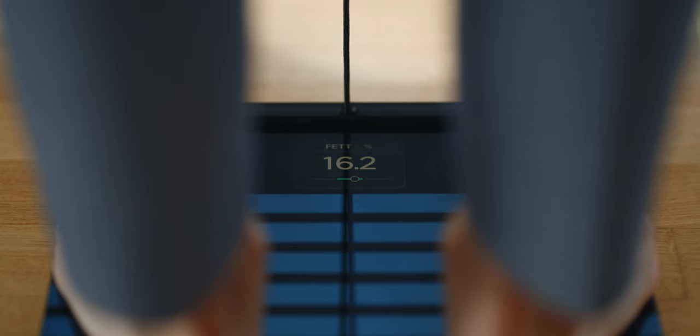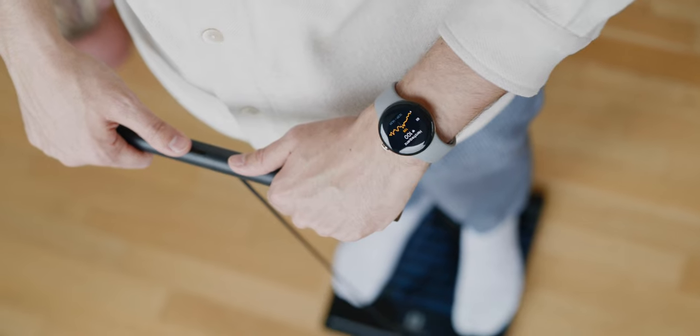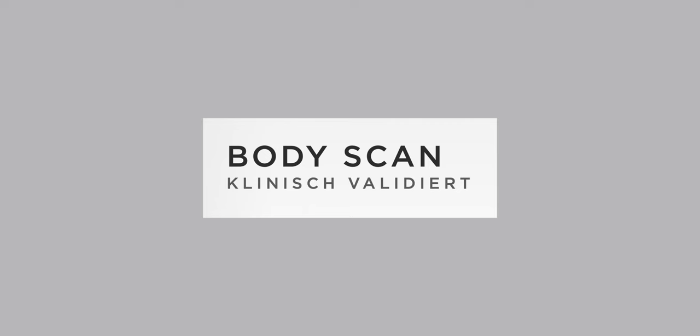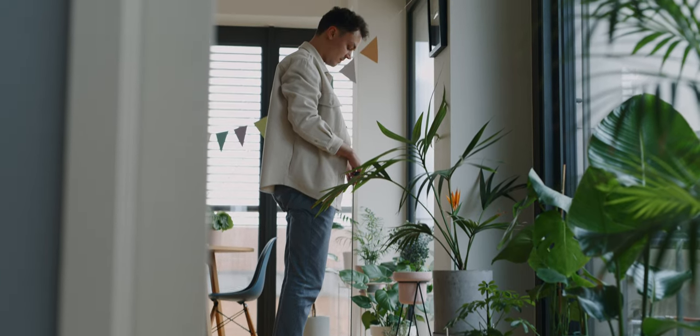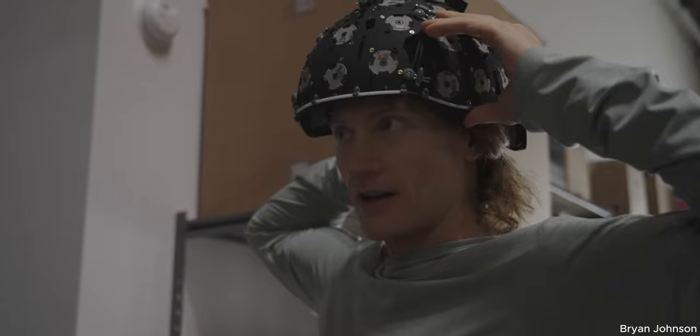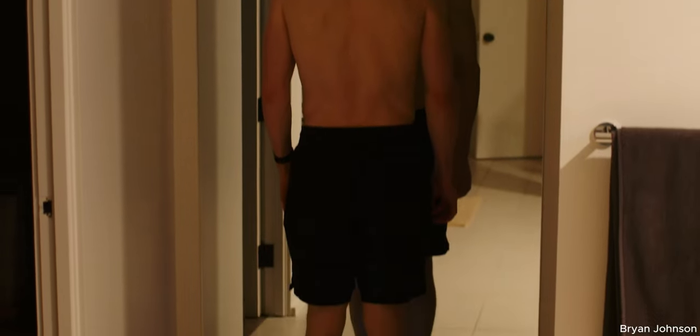I did my best to cross-check the scale data. First, the weight matches with other scales I had access to. Second, the pulse was on spot. Third, Withings had the Body Scan clinically validated. I also saw a former tech CEO who spends two million dollars a year to reverse his aging process, and he is also standing on the Withings scale every morning — which kind of makes clear that there is nothing more accurate.